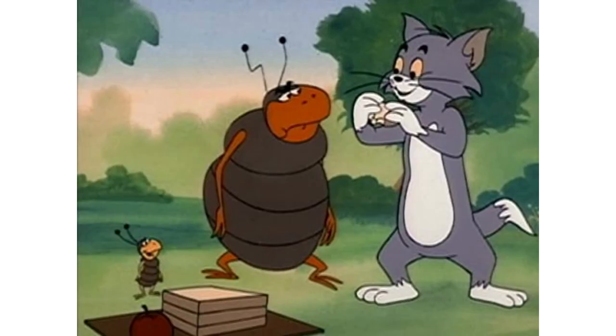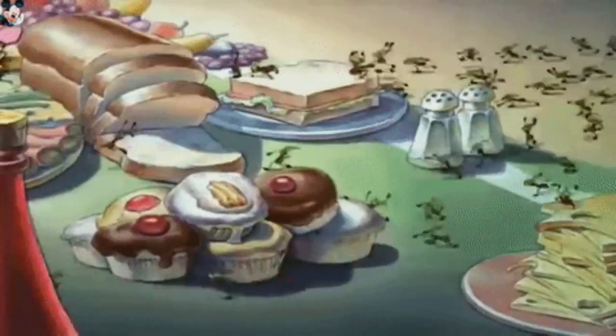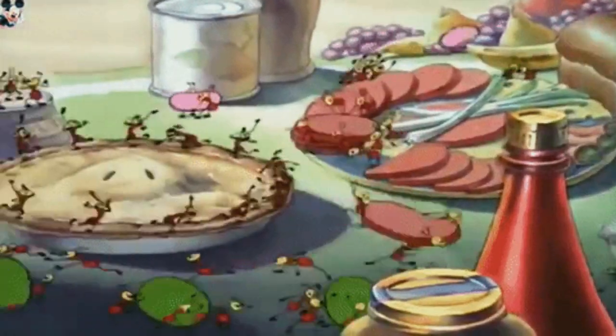What bites harder than a giant ant? A very angry bulldog. If you like this guide, don't shout raid or this will happen.